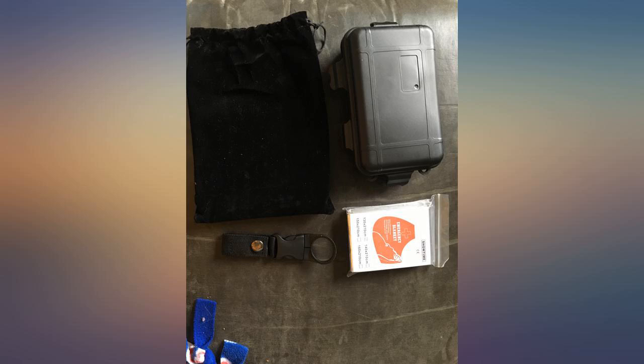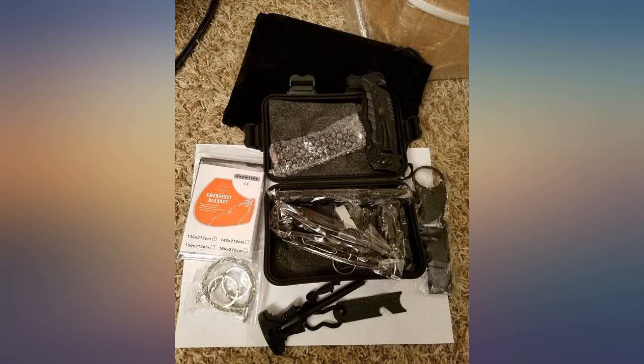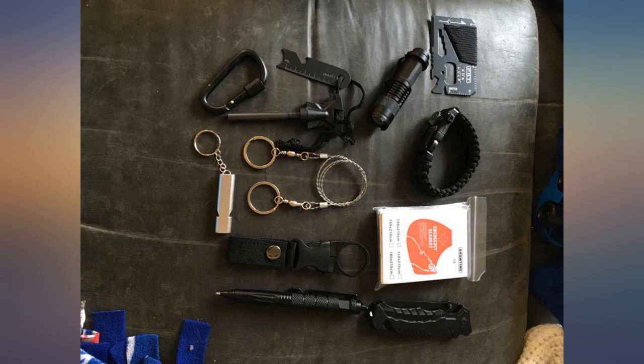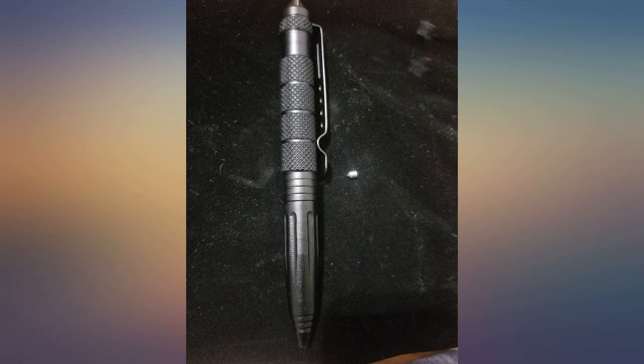I loved the idea, but I was surprised that the case was plastic. Pros: the gadget seems sturdy, the black is sleek, has a carry case. Cons: the case is plastic, the case is too small, you have to really cram it all in there, the blanket doesn't fit in the case. Overall it's a great idea but the case is a fail.